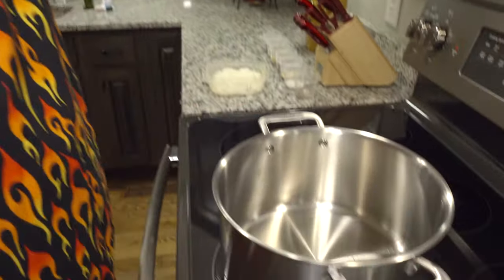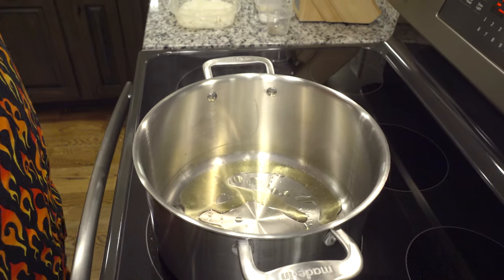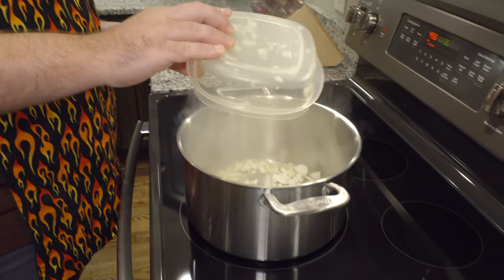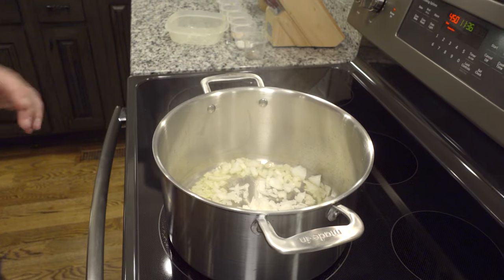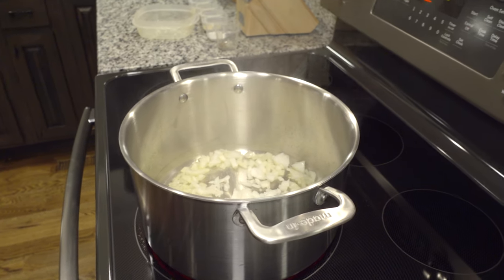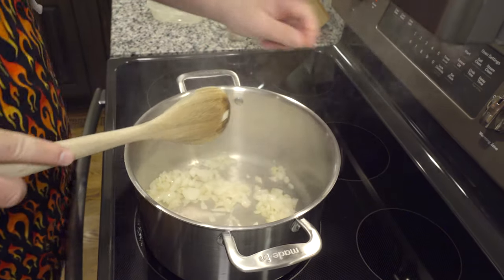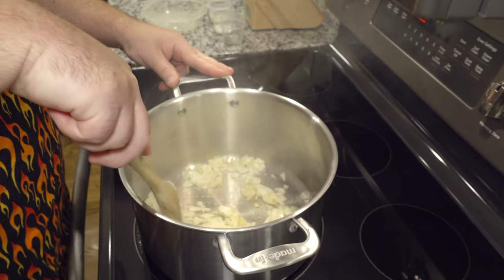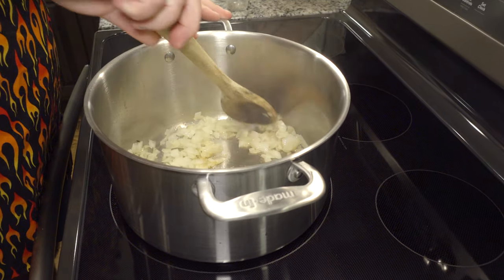So very simple. We have our nice pot here. Into the pan, add olive oil. The pot's about medium-high heat. We're going to add our onions and cook them for about five minutes to bring them down. Then we'll turn the heat down just a little bit. After that, we're going to add our ground beef, chop it up with our wooden spoon, and cook it for about five to seven minutes.